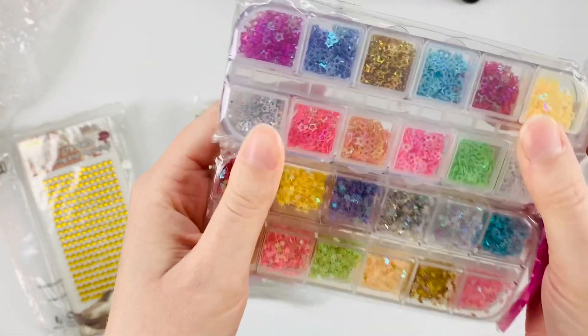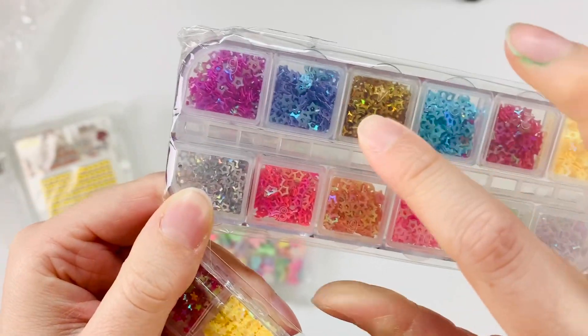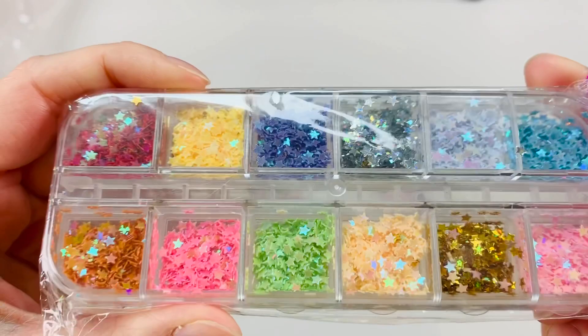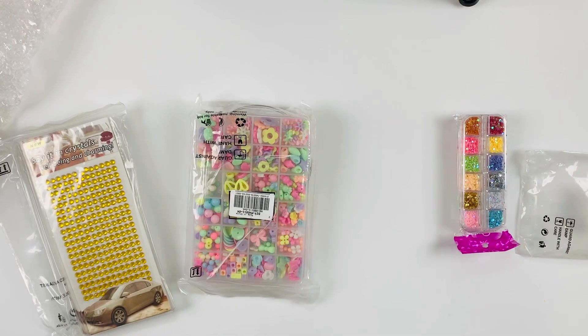These are really cute little star sequins in so many different colors. I love the container they come in too — that's really great. There's a little circle hole in the middle. And then these are really gorgeous as well — just regular little itty-bitty stars in all different colors.